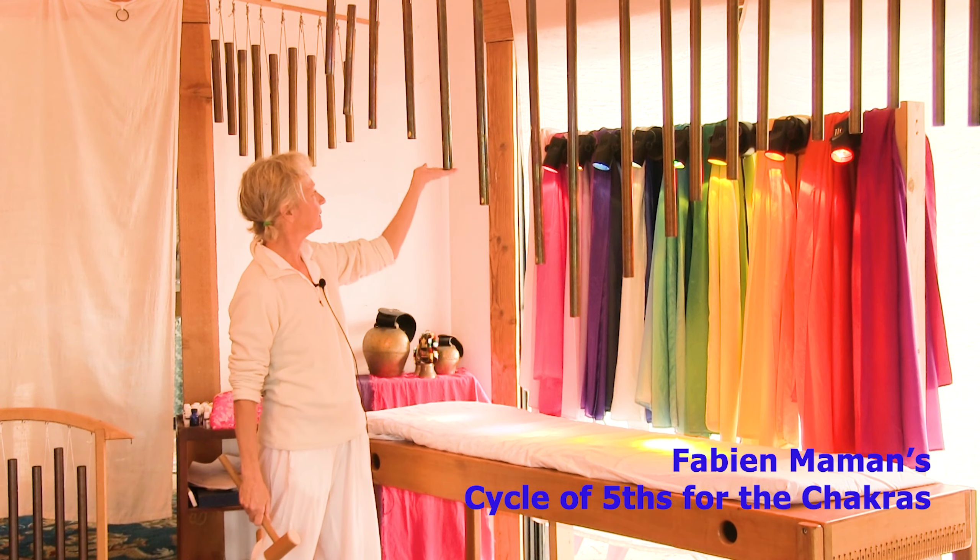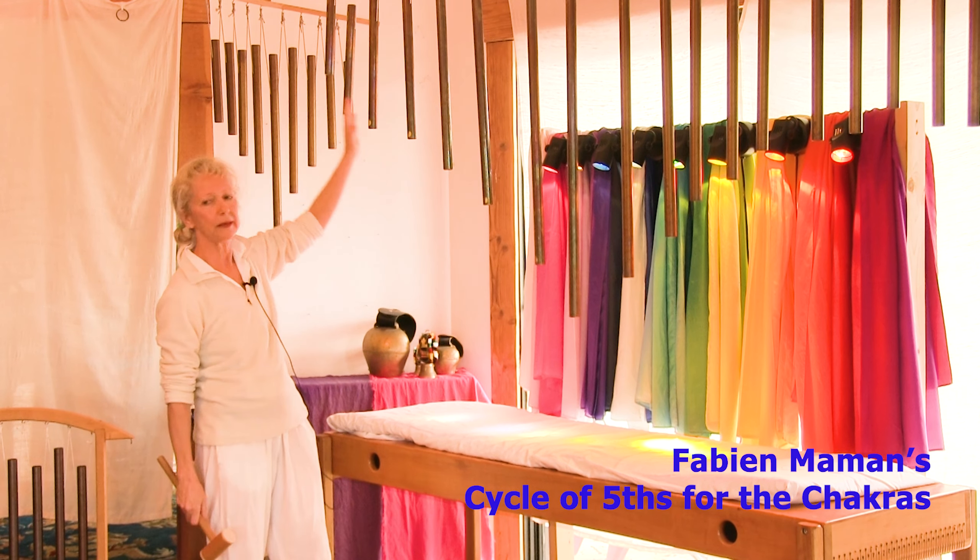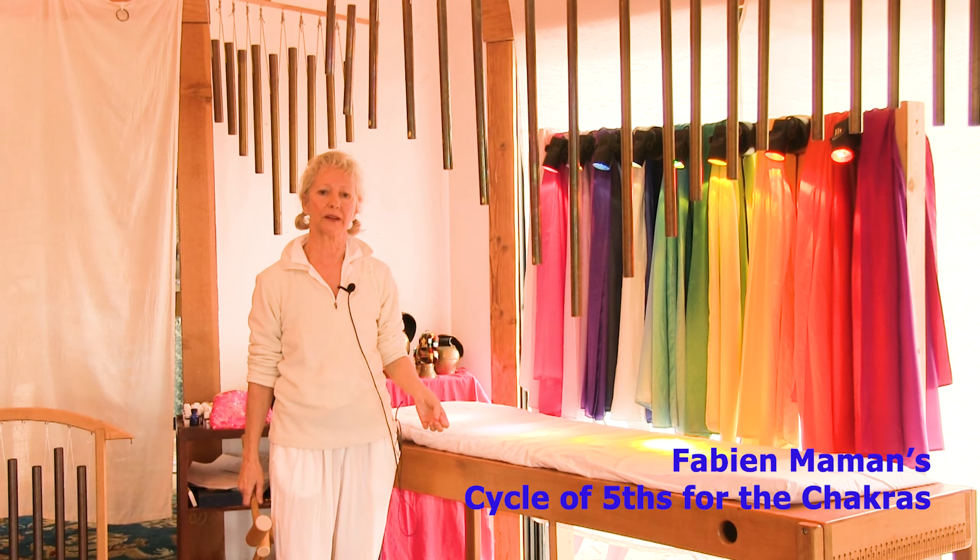F, C, G, D, A, E, B — F-sharp is our cycle of fifths for the chakras.